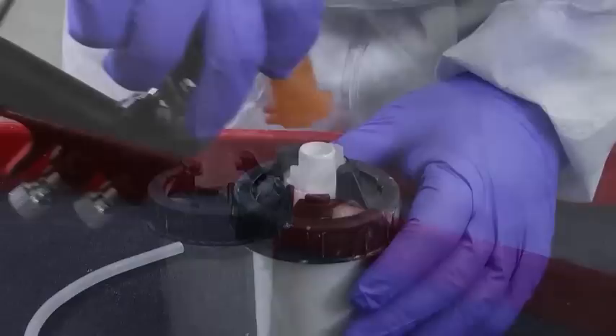Secure the lid to the liner with the locking collar. Attach the 3M PPS cup assembly to the 3M AccuSpray HGP spray gun. Remember to connect the pressure hose from the PPS cup assembly to the spray gun.